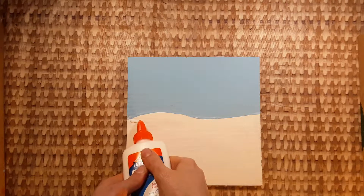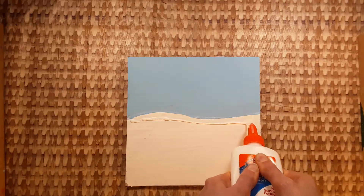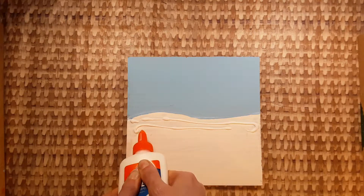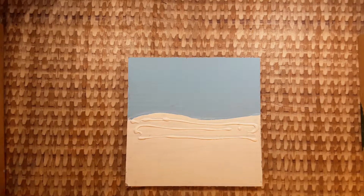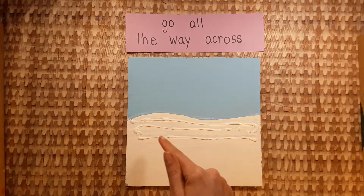First, squeeze glue back and forth across the white area. Glue the white area only. Don't miss any spots. I want you to go all the way across with the glue.